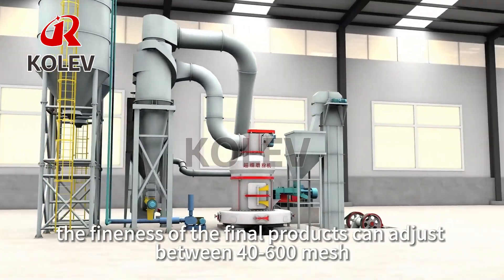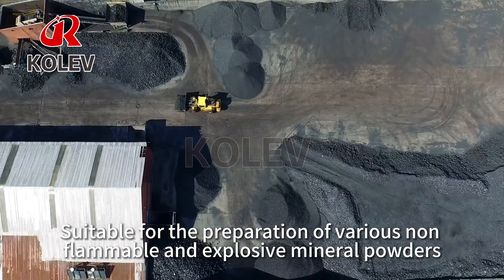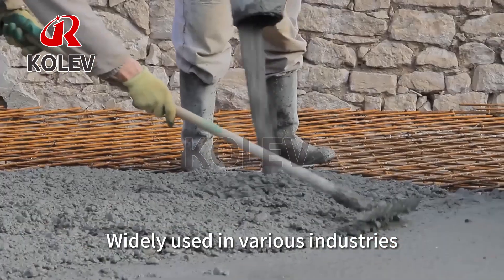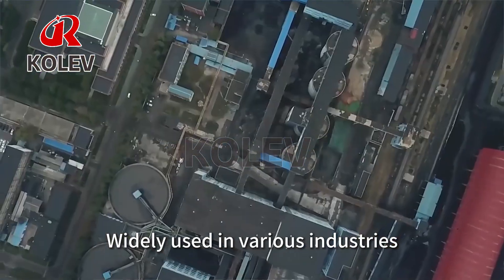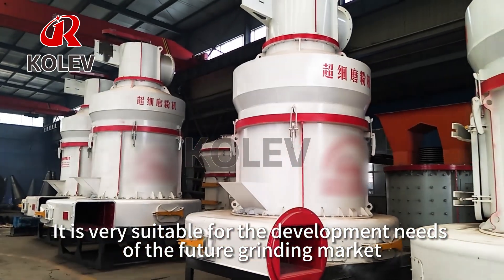The fineness of the final products can be adjusted between 4 and 600 mesh. It is suitable for the preparation of various non-flammable and non-explosive mineral powders, widely used in various industries, and very suitable for the development needs of the future grinding market.